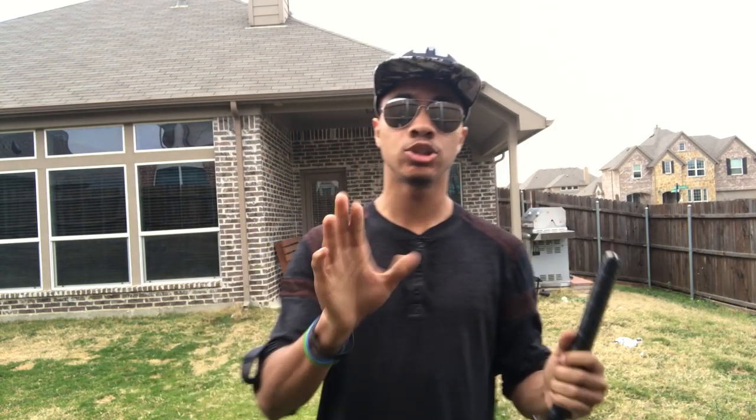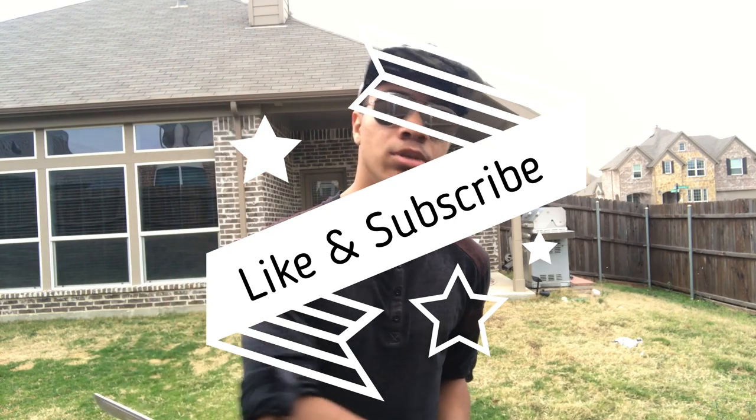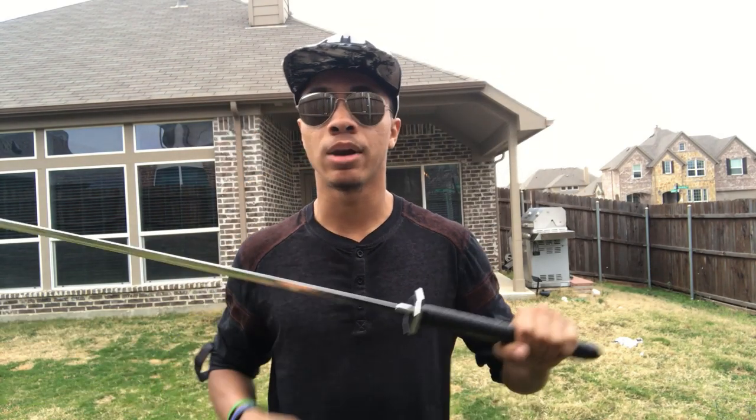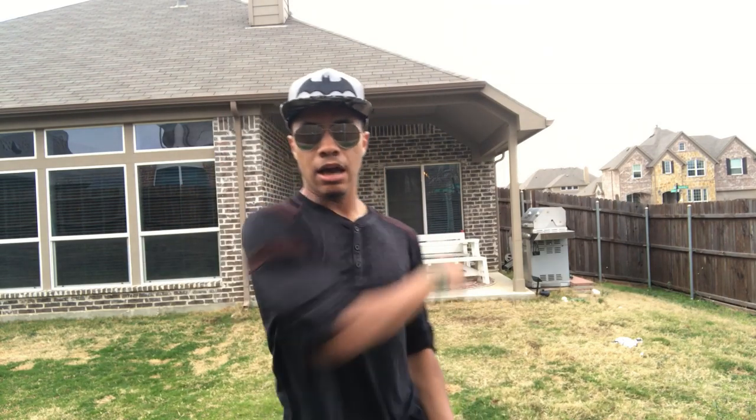With all that said, I hope you guys enjoyed this video. I love making these videos. Until next time, don't forget to like, subscribe, and leave a comment down below — tell me what you want to learn next. If you want to learn a different weapon or the horizontal sword flip, tell me what you want to learn next. My name is DJ Moore, this is the Modern Ninja, and I'm out.